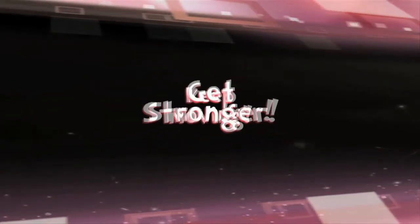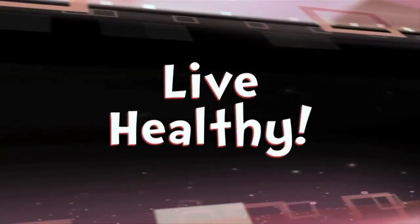Get stronger, keep moving, and live healthy!